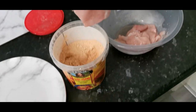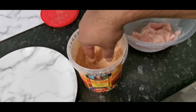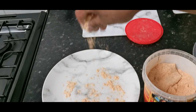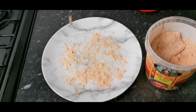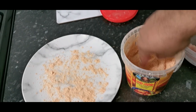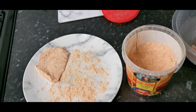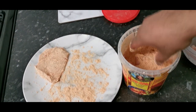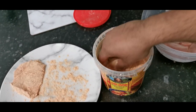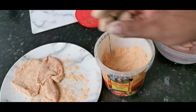Really simple — just get the chicken and coat it like that. Sprinkle some on the plate after we've coated it. There you go, another piece of chicken — give it a good coating like that. Let's put that on the plate.